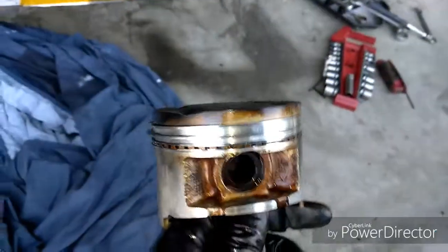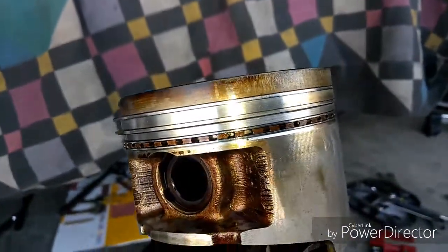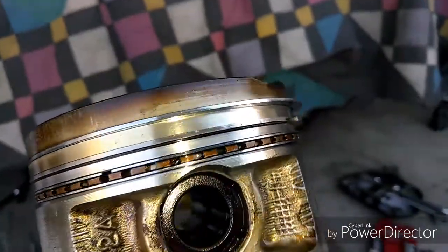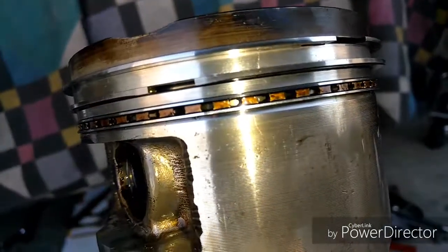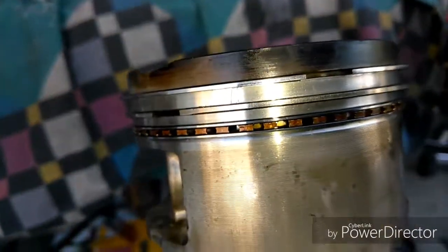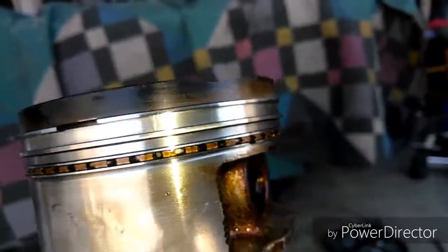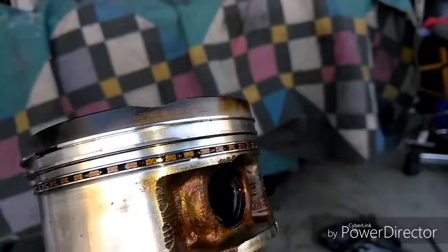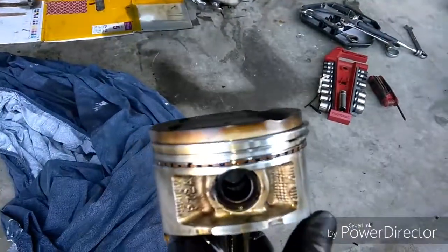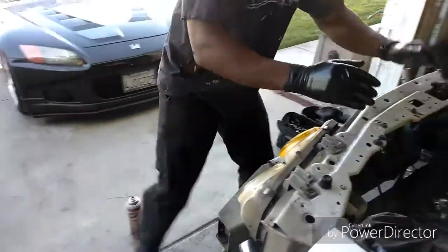Let's look at piston number four. Going around - those are just scratches. There's the actual crack - right up under the first compression ring. Go to the right, there's another one right up under that first compression ring right in the center. I should clarify - the first piston I showed you was actually cylinder number four, which is the worst one.